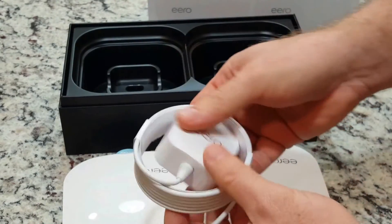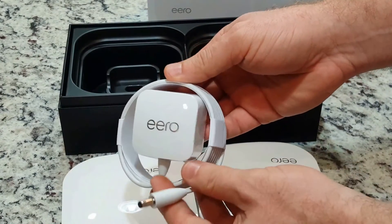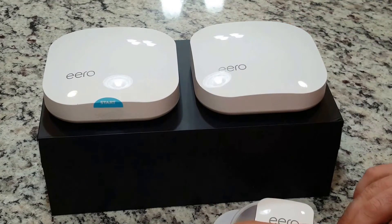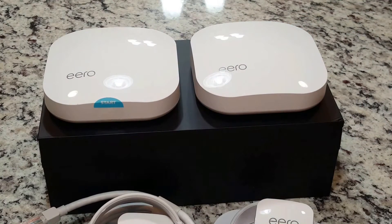This concludes Eero's What's in the Box. I hope you have enjoyed this video. If you have, please like, comment if you have any questions, and click that subscribe button. This has been your favorite introvert, and I hope to see you again.